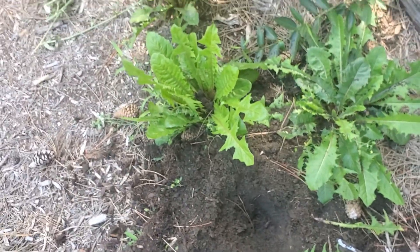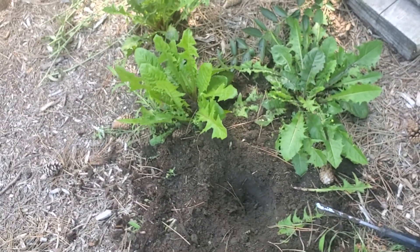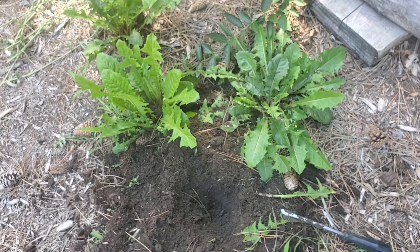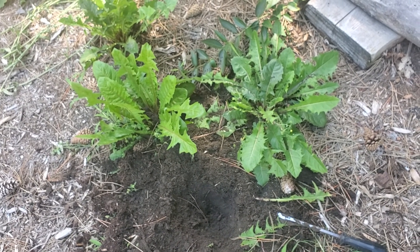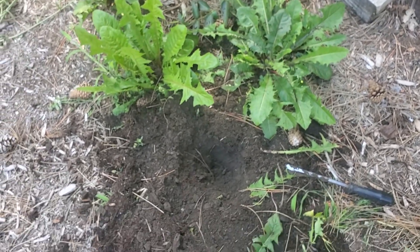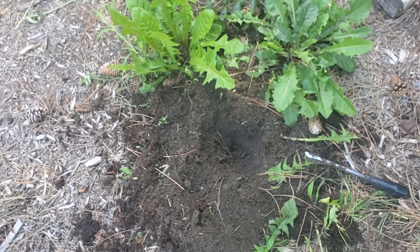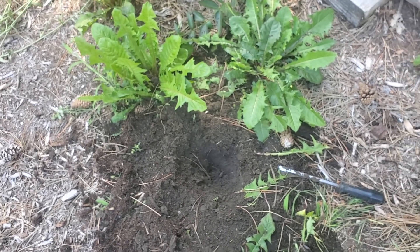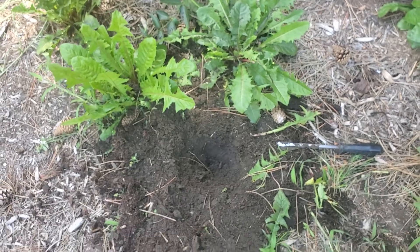That went pretty deep — I'm gonna spend a little more time here and dig up some more dandelions. Thank you for watching my video. If you liked this video and you want to see more foraging and other videos, please hit the subscribe button, hit the bell so you'll get notifications, and don't forget to like the video. Thanks so much and have a great day.